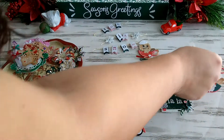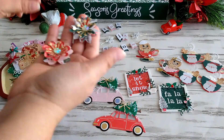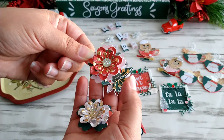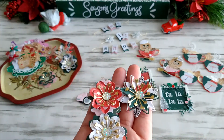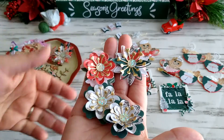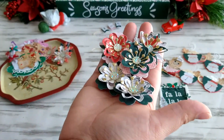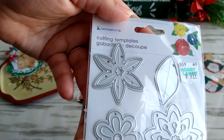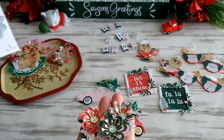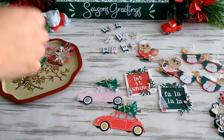My favorite is probably the traditional one because you can actually see the snow on there. The vellum I used is just one from Michael's. For the flowers, there's nothing different other than the fact that I added another layer — it's not part of the die, just a punch — and I layered it on top. I used a center from a different die. This die is from Hobby Lobby, it's by Momenta. I added those centers and it totally took the flower to a different dimension.